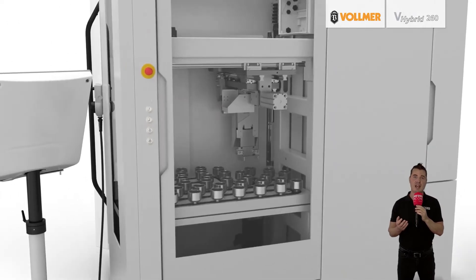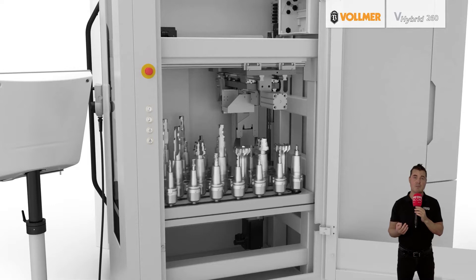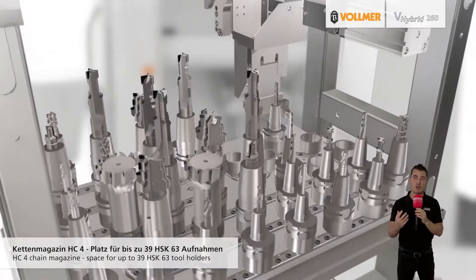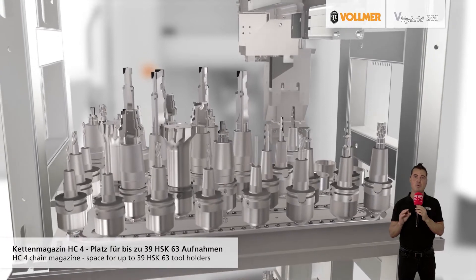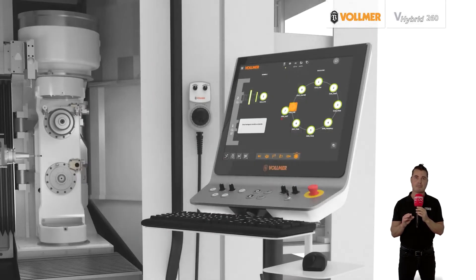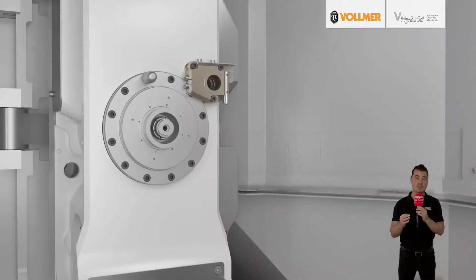With the V-Hybrid 260, Vollmer has not only combined the best of both worlds for grinding and eroding but has also further developed proven technologies. From the world of erosion, Vollmer has incorporated knowledge gained over more than three decades working with wire erosion and disk erosion machines from different model series. The key component is the V-Pulse EDM erosion generator, which sets new standards when it comes to efficiency and surface quality.